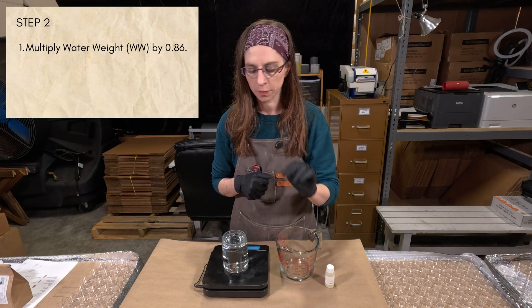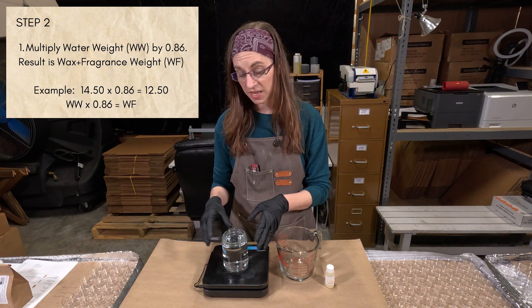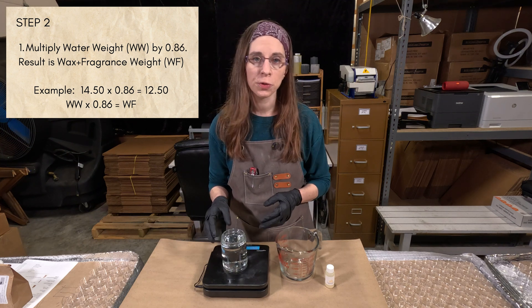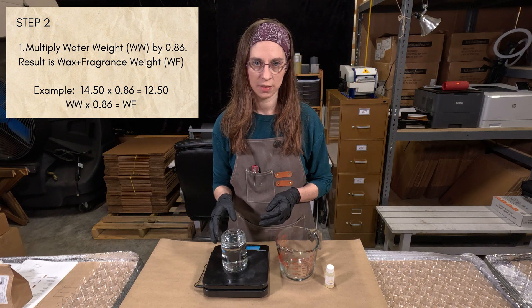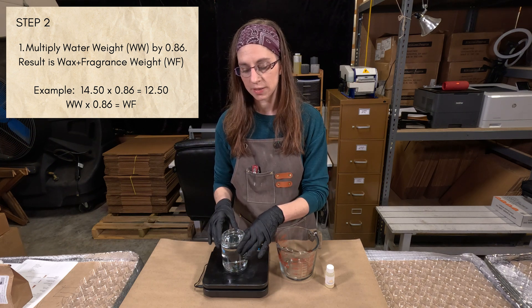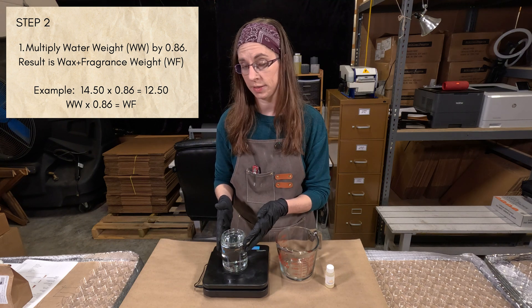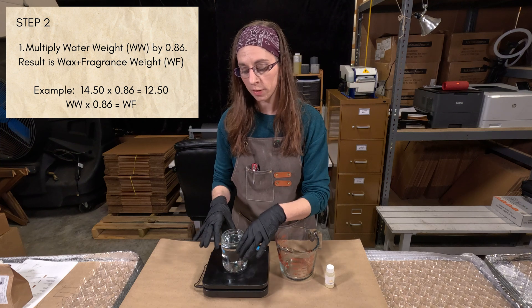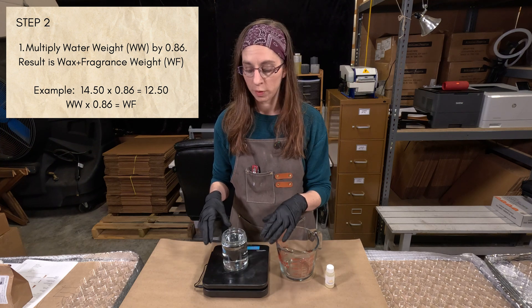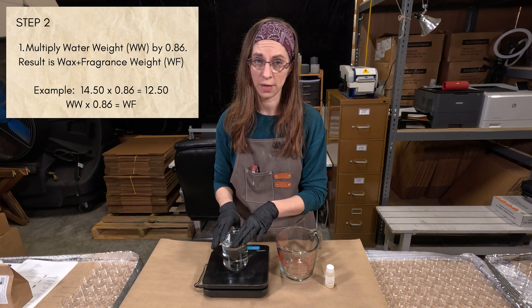Step number two: take the water weight you got in step one — in my case, 14.5 ounces — and multiply it by 0.86. The reason we multiply by 0.86 is because wax is approximately 86% as dense as water. So multiplying your water weight by 0.86 will give you an approximation of how much wax and fragrance oil should go in your candle container.